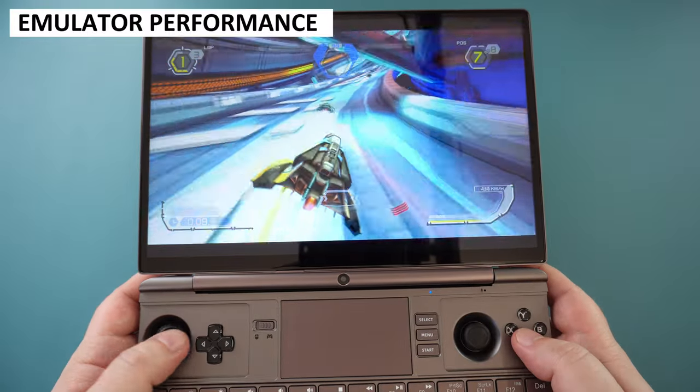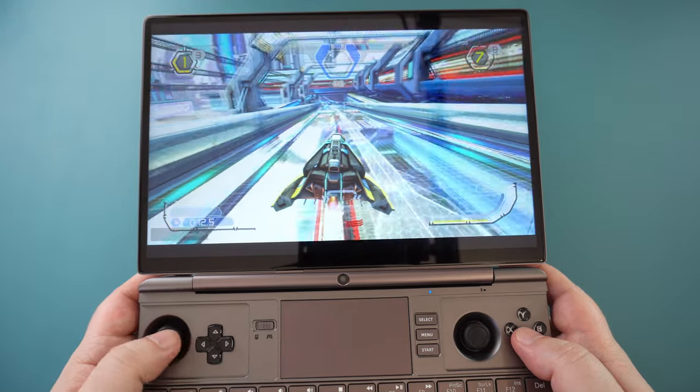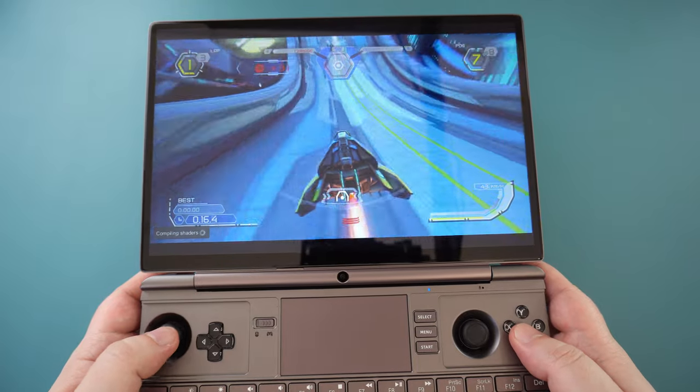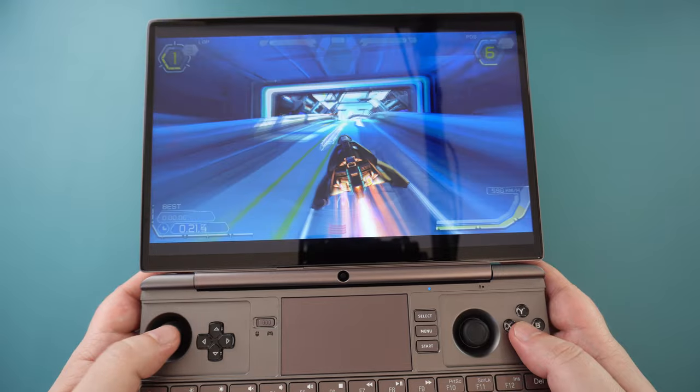As you have probably guessed, the WinMax 2 2023 can effortlessly run all of your retro games, consoles, and computers. You can set the TDP very low and they have no issues at all until you get to the more recent consoles. So let's take a look at them now.